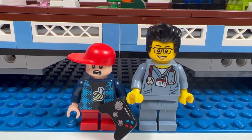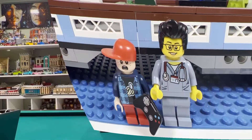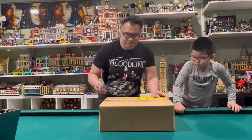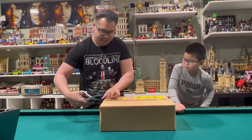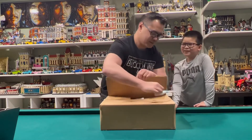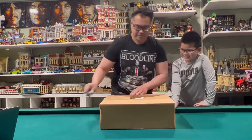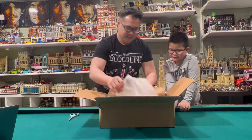Today we have a large box to open. What is your guess for what's inside this large box? Encanto! Let's see — there are two sets here.